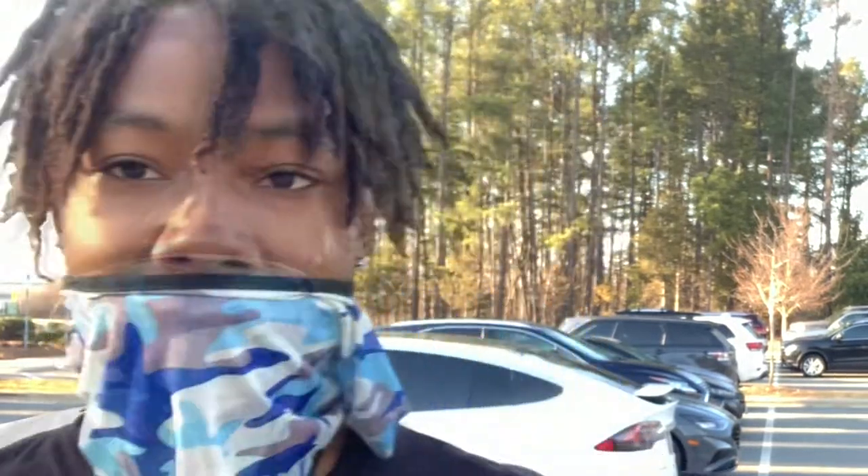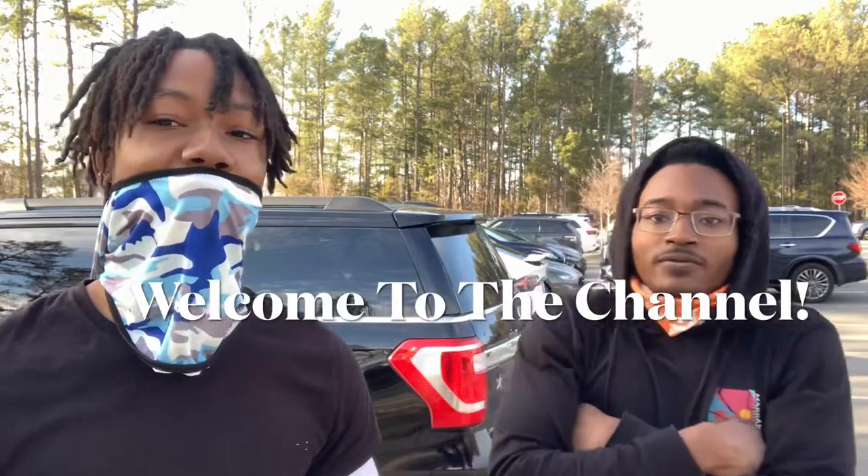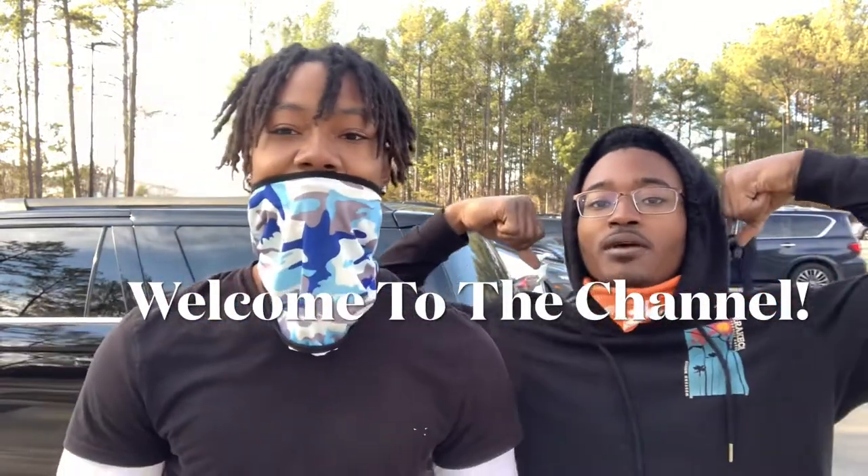You're gonna make you pass out. Ain't no excuse, man. What's up, YouTube? What's good, y'all? The Mega Man. Back at y'all with another video.